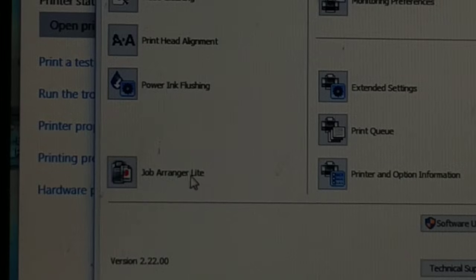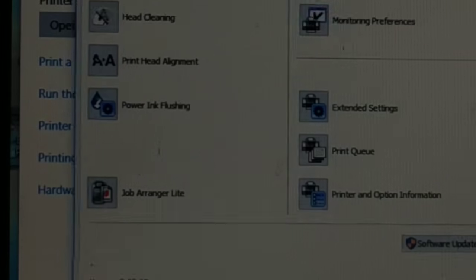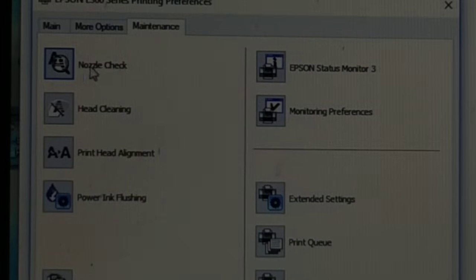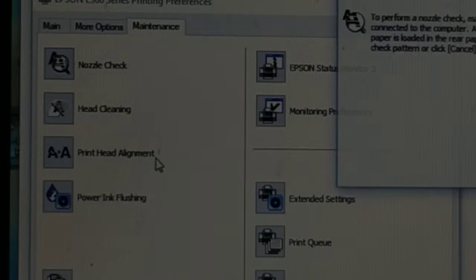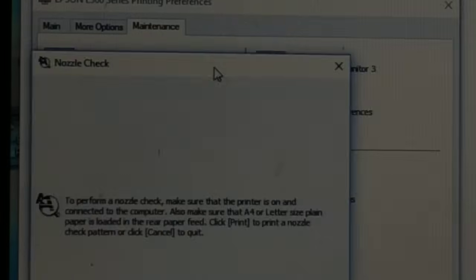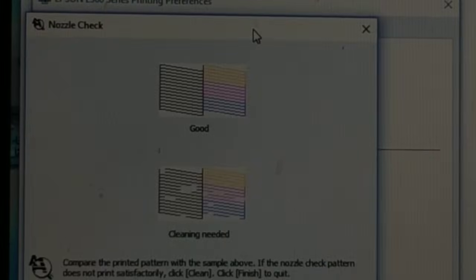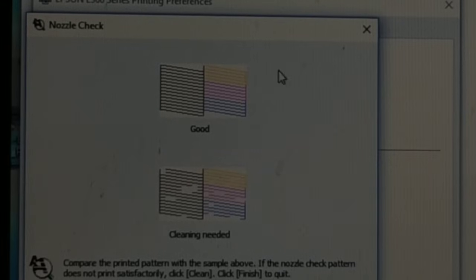You have a lot of options here. First, try Nozzle Check — click on Nozzle Check. You can see it is doing the nozzle check. You will get a prompt; click on 'Print' to print the test page. On the test print you'll see a pattern: one result means 'good' and another means 'cleaning needed'.